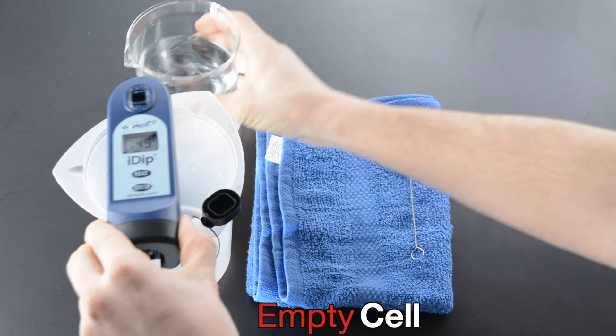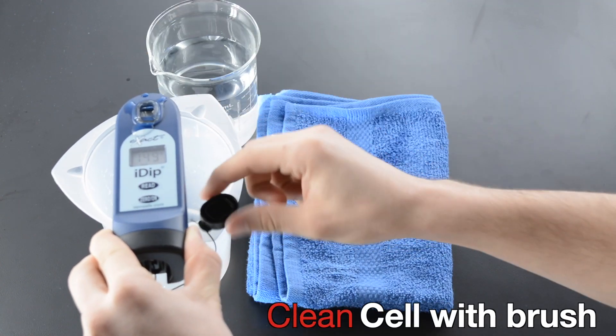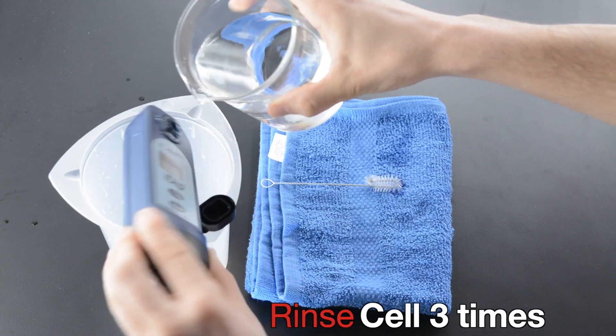Empty Cell. Clean Cell with Brush. Rinse Cell 3 times.